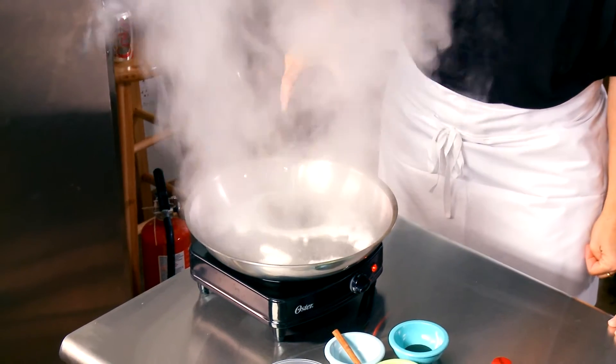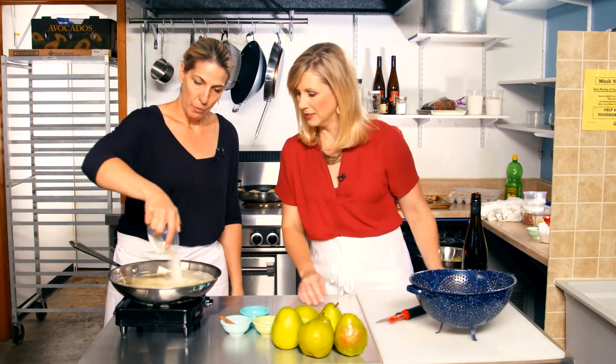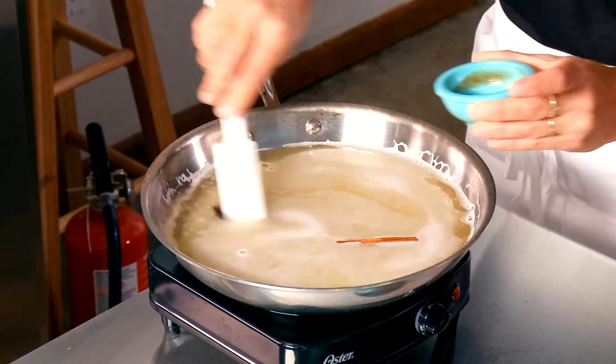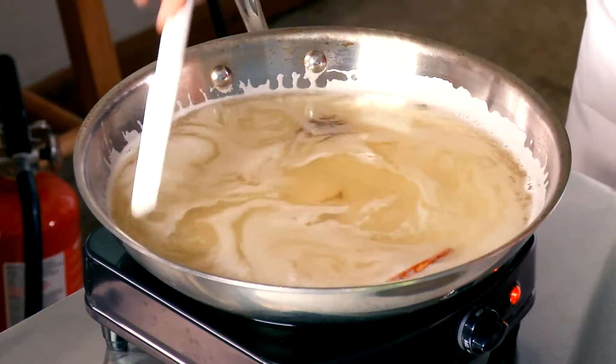Whole bottle. Next, we add some sugar, a cinnamon stick, some vanilla paste, and lemon juice. We just want this to come to a boil — it will dissolve all the sugar and be ready for our pears to bathe in.